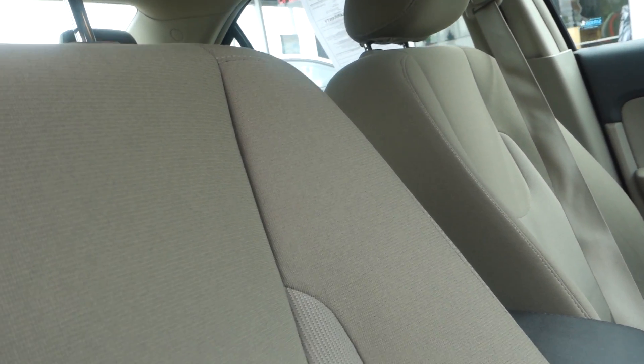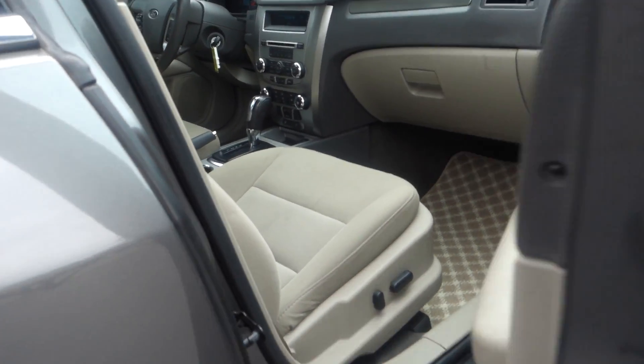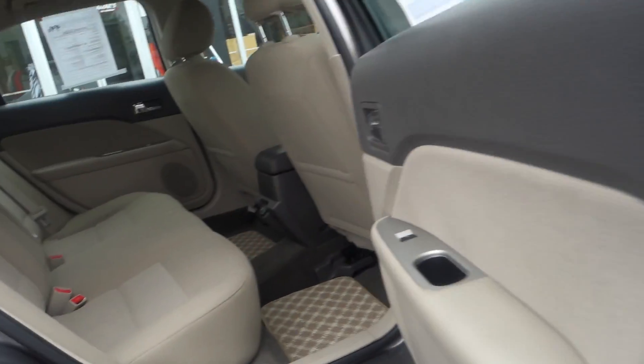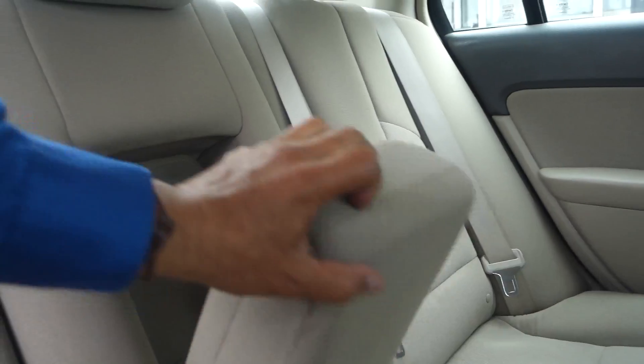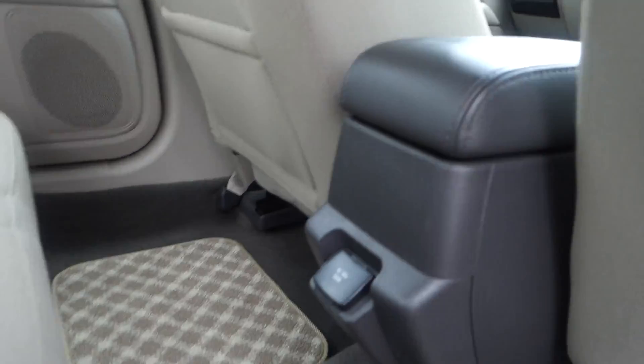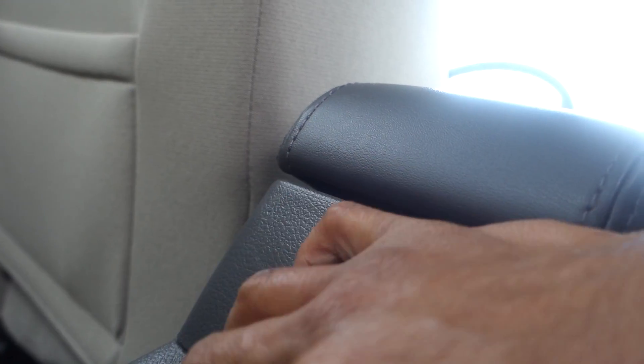You also have side curtain airbags all the way back to the second row. The passenger seat is power-adjustable. In the rear you have a bench seat, an armrest, two cup holders, and a 12-volt 150-watt plug-in — so you have options back there.